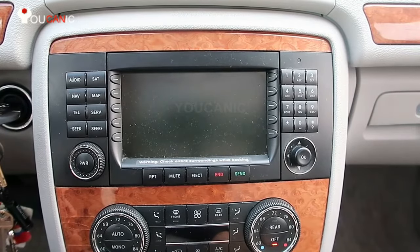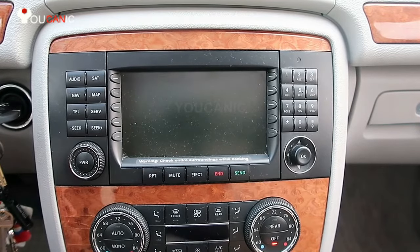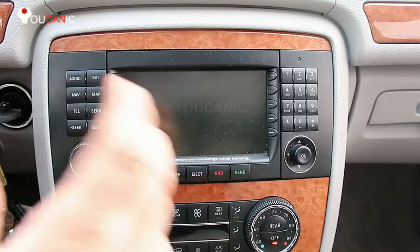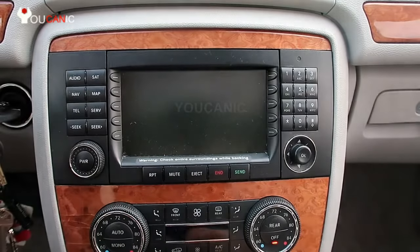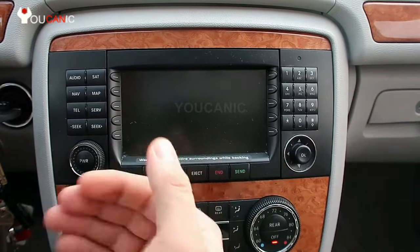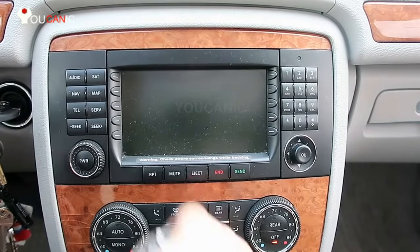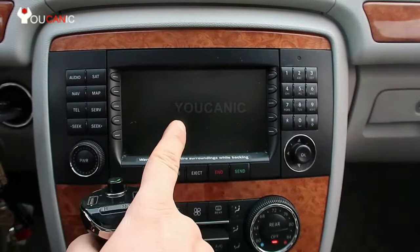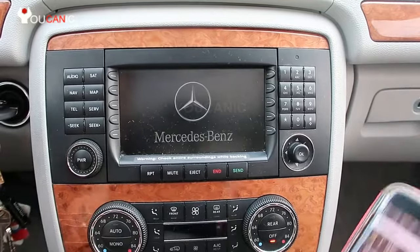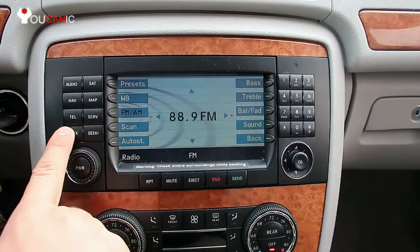The next step is to turn on your radio and tune in to the frequency shown on your FM adapter — it's usually around 88.7 FM, but you can change it to find a station with no interference. What you want to do is unplug the adapter, turn on the radio, find a station that's just noise with no other channels, then change the frequency on your Bluetooth adapter to match that station.